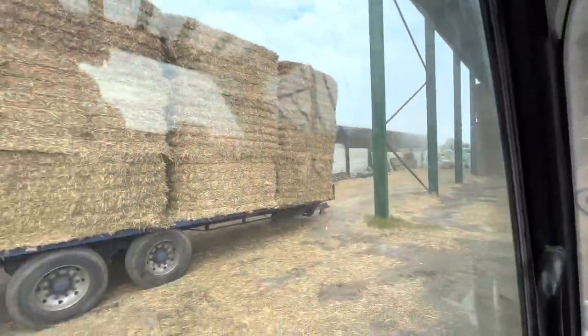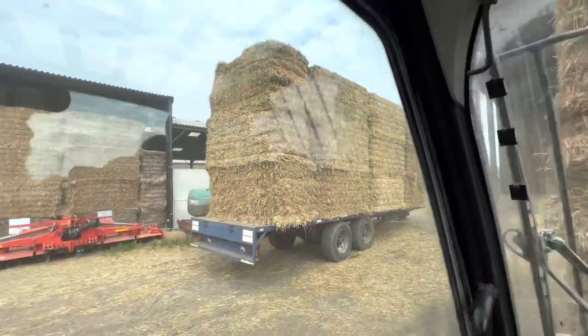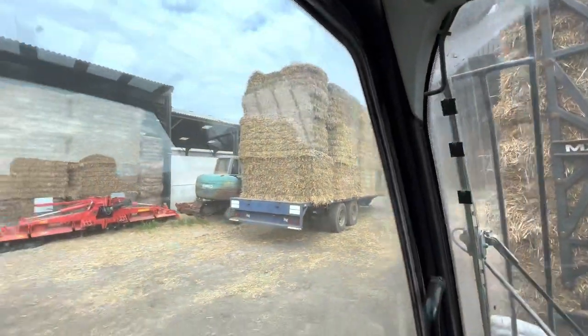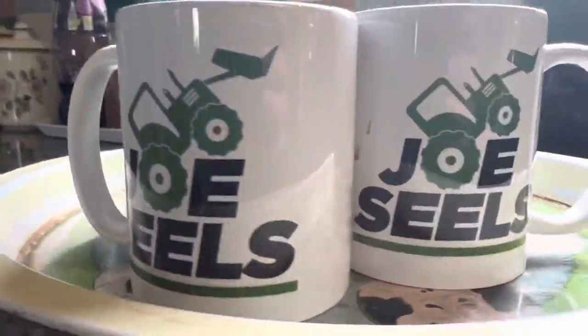We're still on the long bales because I had to put one the opposite way to get them round right. Time to make a coffee - they're all nearly done. While I'm at it I'm going to order some tires for that nine-meter JCB - it's about time.